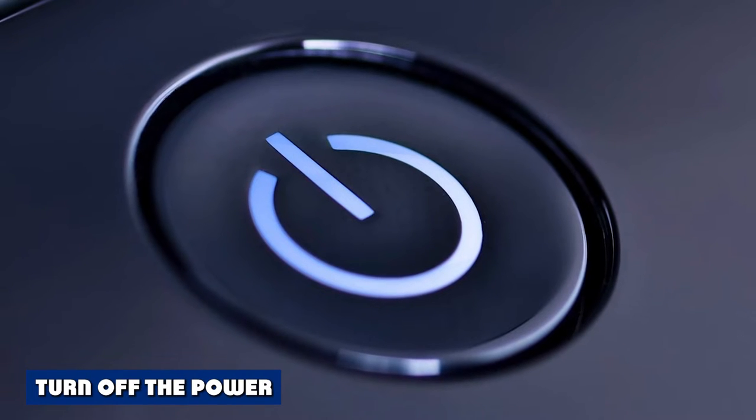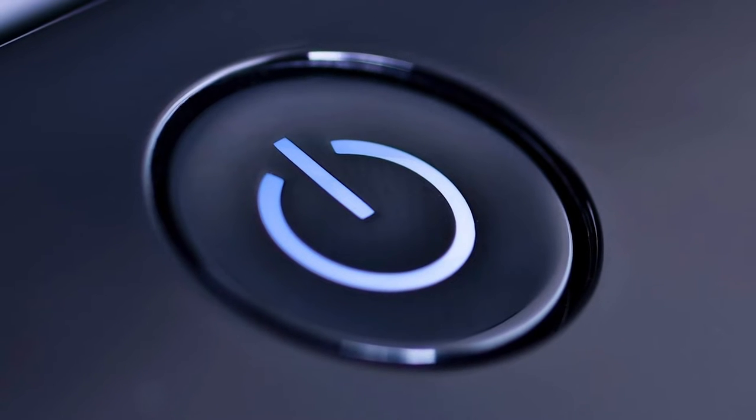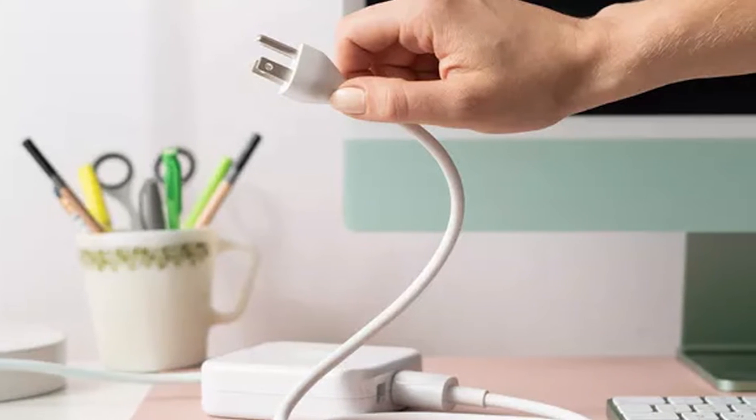Turn off your computer monitor or laptop and allow it to cool to the touch. Cleaning while the monitor is on could lead to electrical shock. Plus, a black screen makes it much easier to see dust and smudges.